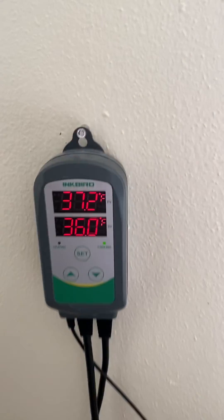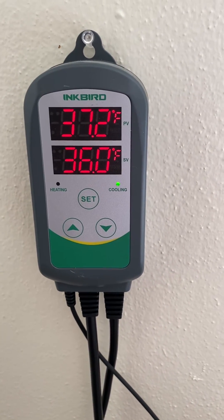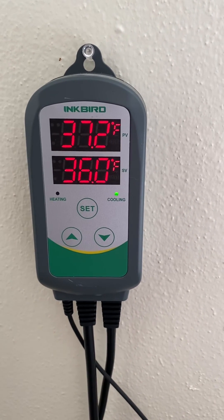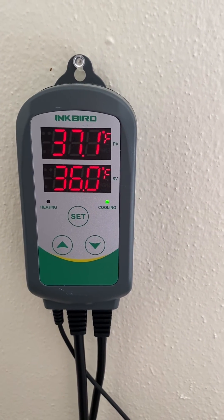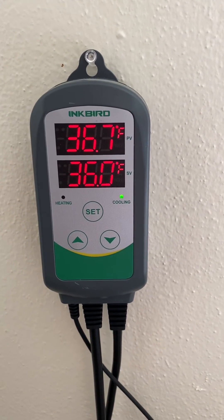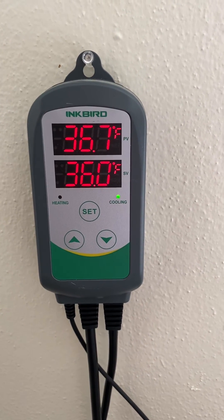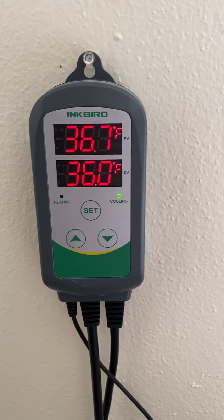If you set your temperature differential to one degree, your compressor is going to turn on whenever the temperature goes one degree outside of the range. If it goes below your set temperature, the compressor is not going to run — it'll be turned off so the temperature rises back to the target. I hope this helps. It's pretty self-explanatory if you read the manual, but I figured I'd show you guys because it was definitely useful for me to look over a video with the humidistat when I set that up.